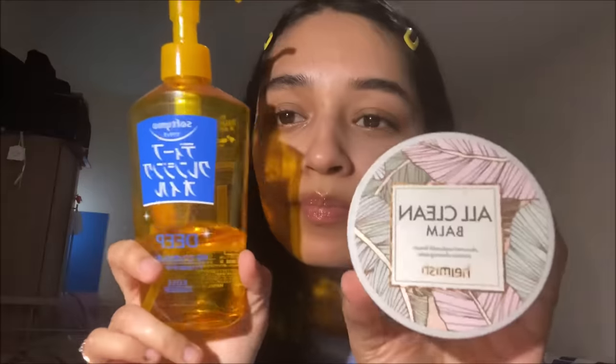Then use a cleansing oil or balm and massage your nose gently for a few minutes. The blackheads should slide right out and feel like grains of sand. You want to use a lot of oil otherwise this won't work. Here I felt my first blackhead come out but you can't really see anything on camera. I massaged some more and more blackheads came out.